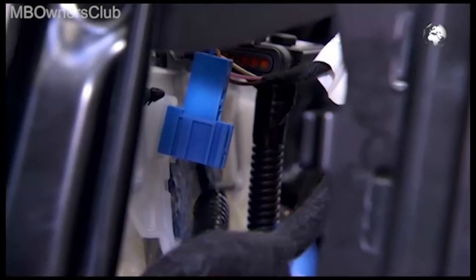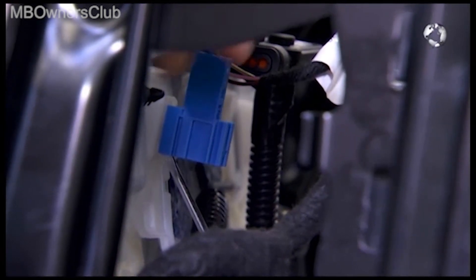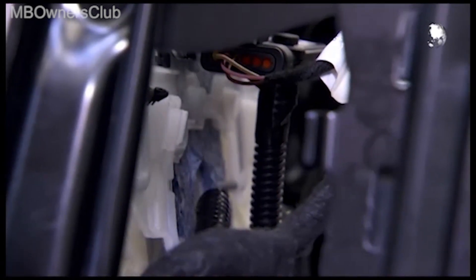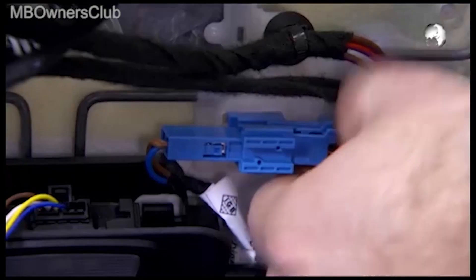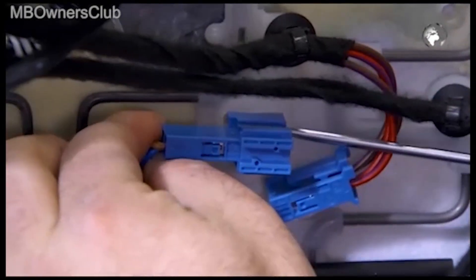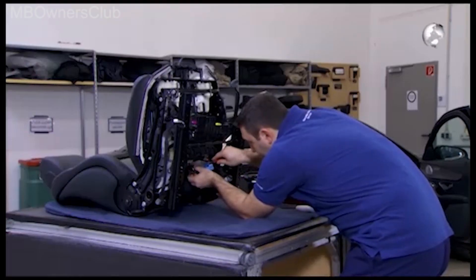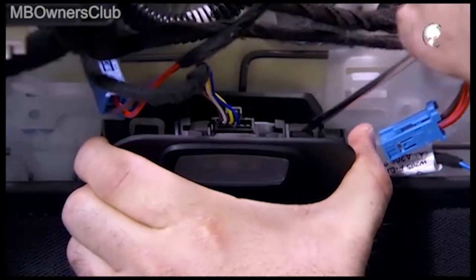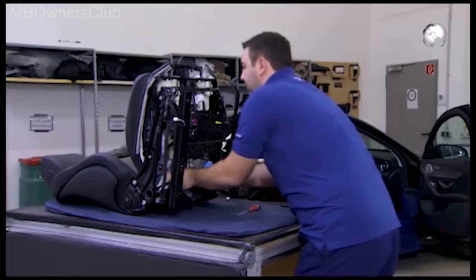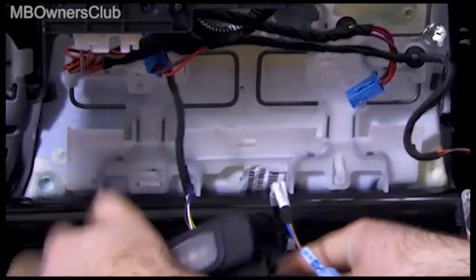In order to remove the sensor mat of the weight sensing system, first disconnect the plug of the heater, and also of the footwell lighting. Then unclip the cover at the retainer.